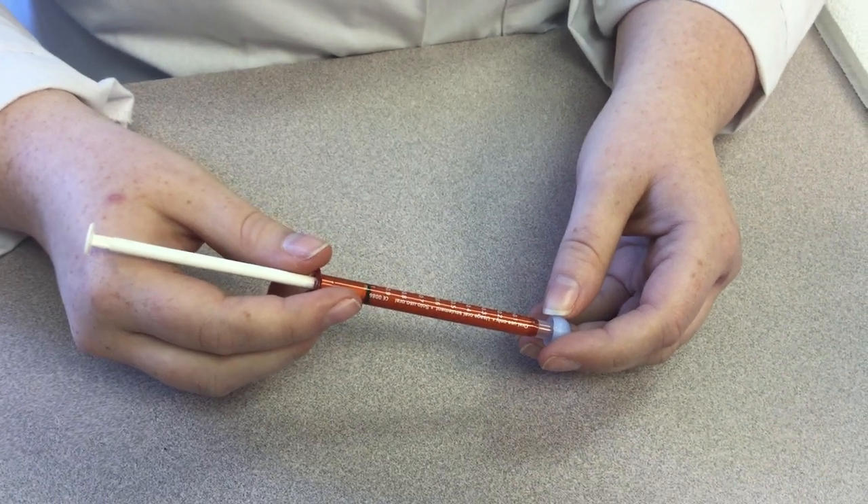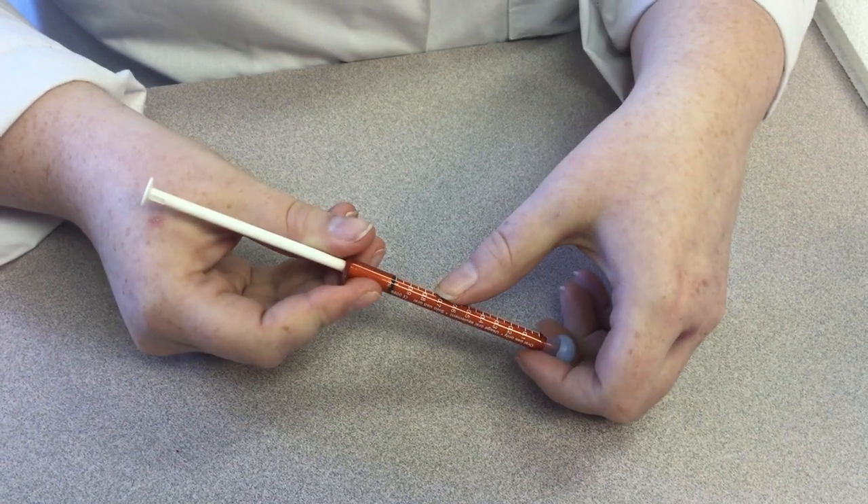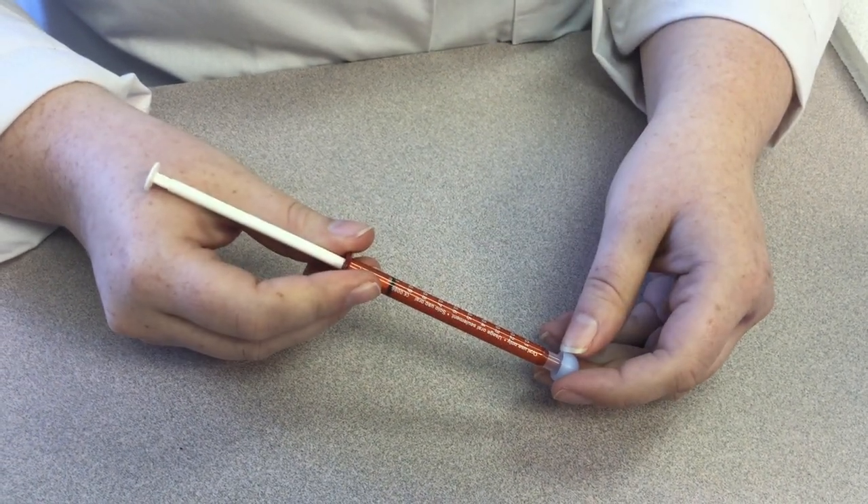In this video, we are going to show you how to dispense 0.25 mLs from a 1 mL syringe of cream for application.